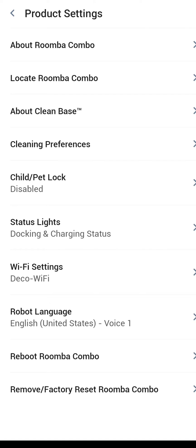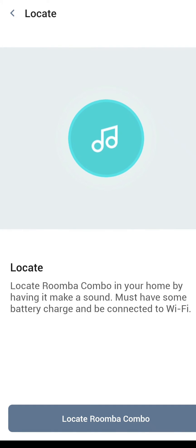Product settings is somewhere you'll want to go set up fairly quickly after getting the robot. 'About Roomba Combo' at the top will tell you your serial number and allow you to rename it — it's basically about the robot itself. The next one down is 'locate Roomba Combo.' If it gets stuck under the bed and you don't know where it is, click 'locate Roomba Combo' and it will make an audible sound so you can go fetch it from wherever it's at.